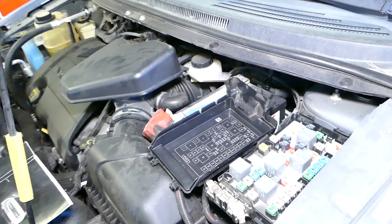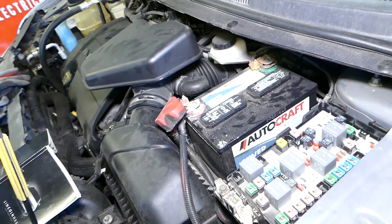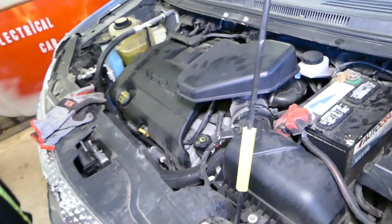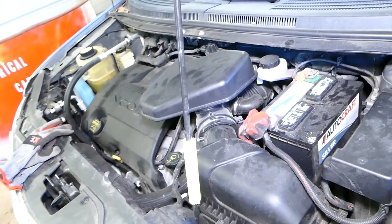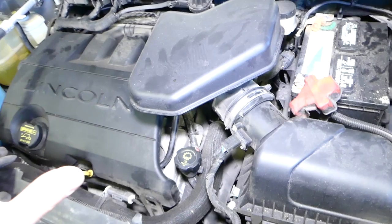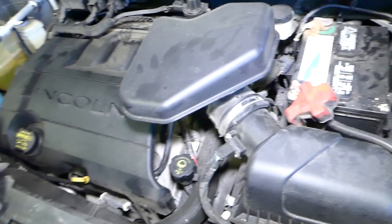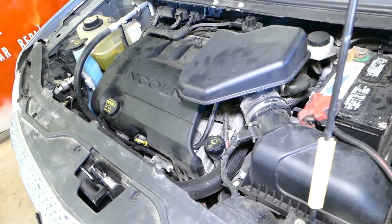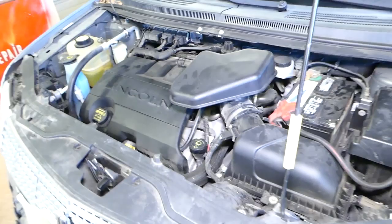Now we know the fuel pump works, but we don't know if we're getting ignition spark. To check that, you can pull a spark plug. What we're also going to do — and I wouldn't normally recommend this because it's dangerous and can be harmful if done incorrectly — is remove the intake hose and put a few drops of gas in to see if the engine fires. You must be extremely careful: have a fire extinguisher ready, as backfire could catch the car on fire.